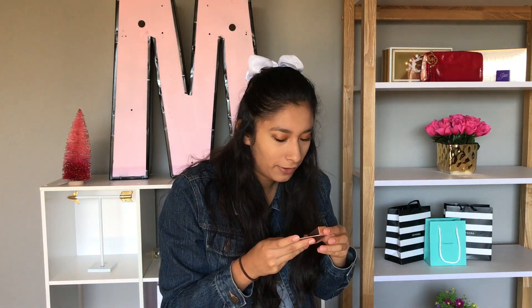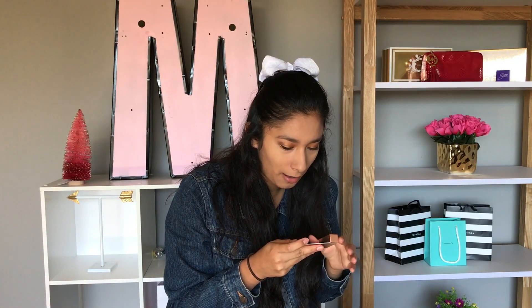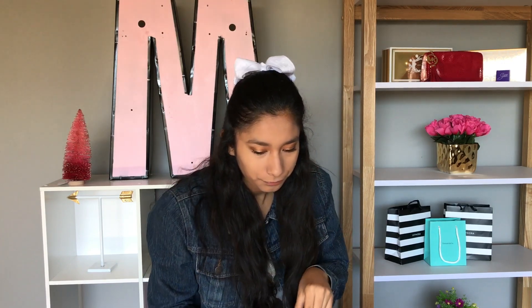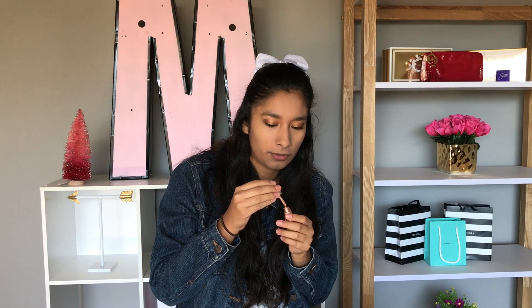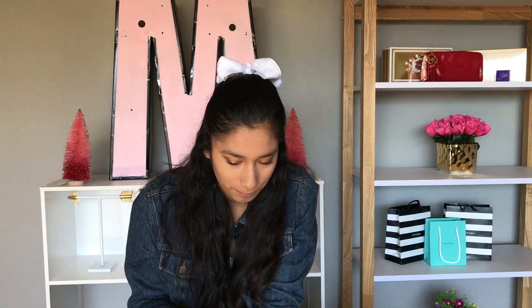So the last thing that I'm super, super excited for is this Cover FX Custom Enhancer Drops in Moonlight. I love highlighters, I love them. You can mix it with products, but I'm just going to put it straight and see how that works. Do I just put dots on my face? I think one dot's enough - let's just try one dot.